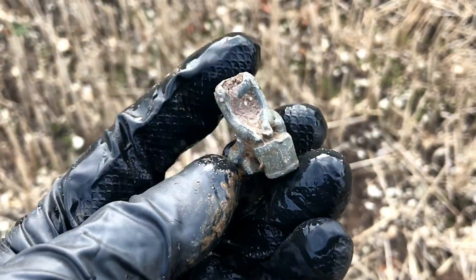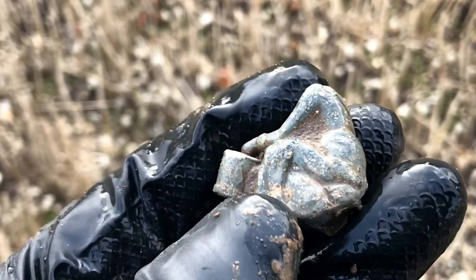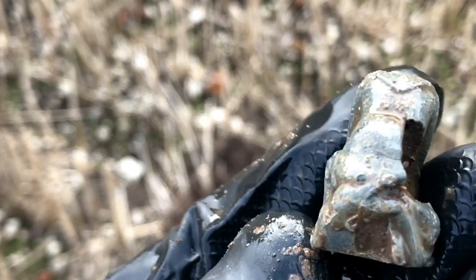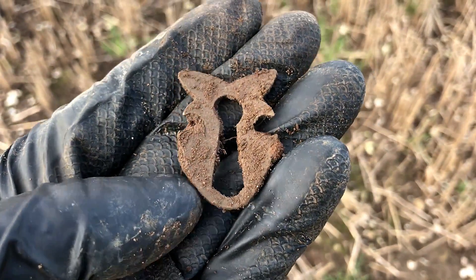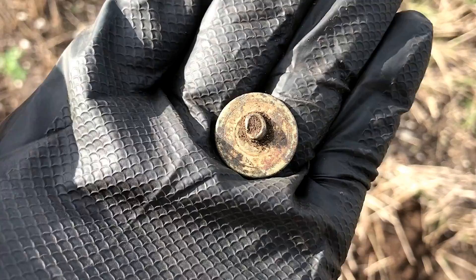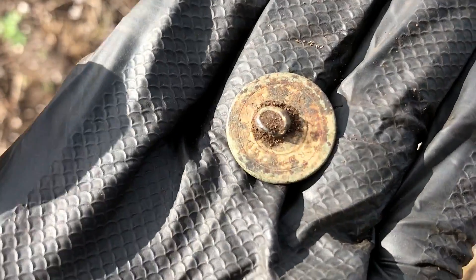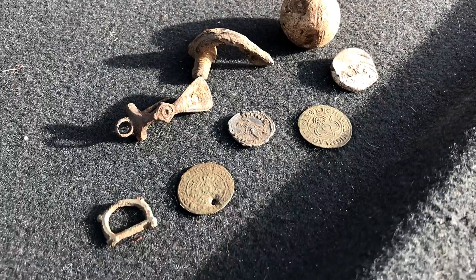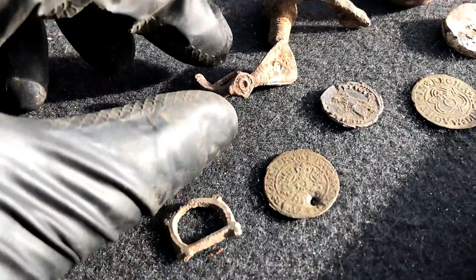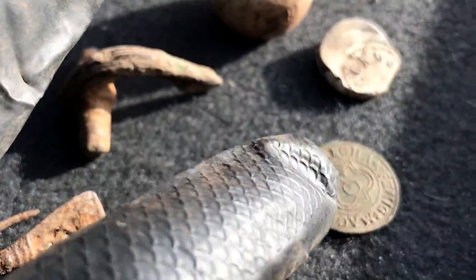Funny that most lead figures I find have lost their arms — this one's lost his head. Looks like a drummer, sitting on something. And that's an old fashioned lock — I wonder what that came off. That one gave me a startle — thought I'd got my first gold coin. But I know that's probably never going to happen to me. Even that's exciting.